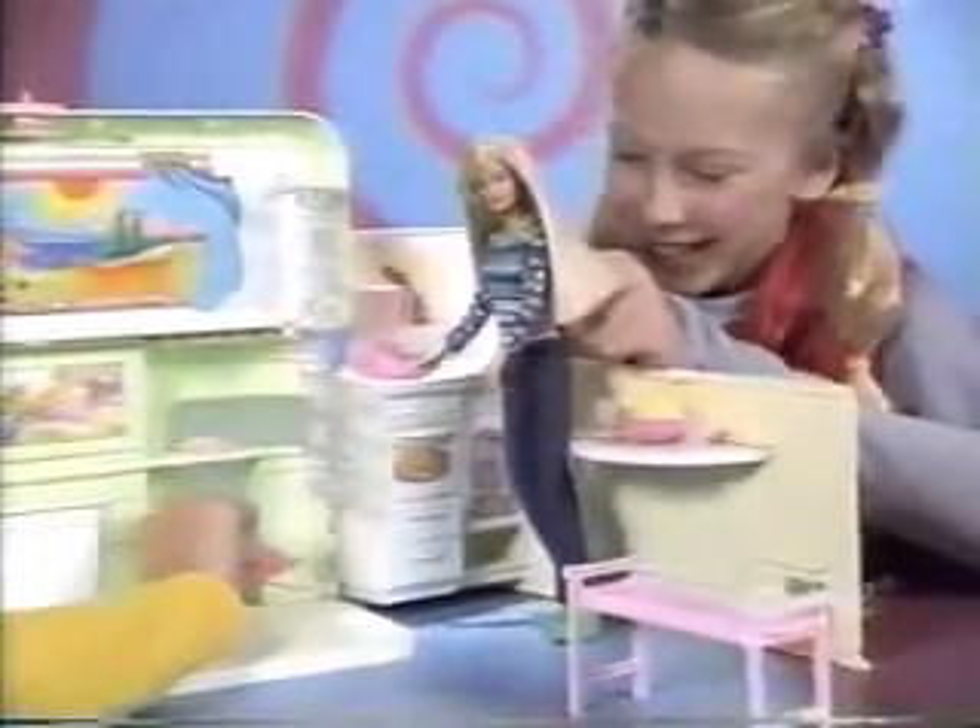Get ready to party — plug the blender in. Listen. Now the blow dryer.